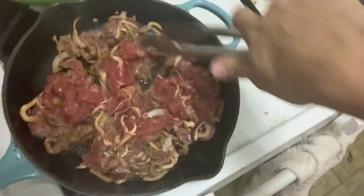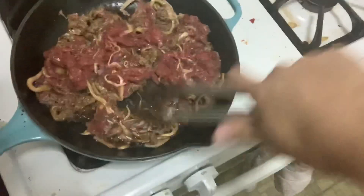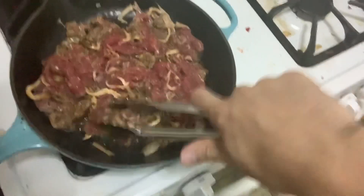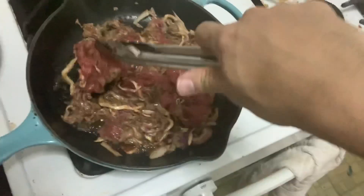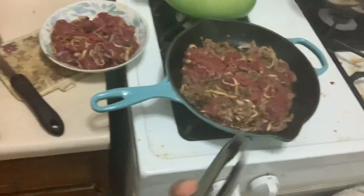We want the water to come out — it traps the flavor in. If there's still a lot of water, the flavor pours out onto your plate. You want the water to evaporate. So after it's been in there for a little while, then we're gonna add the garlic. This is what it looks like initially — got some nice smoke going on.